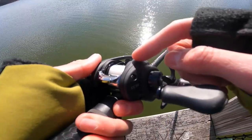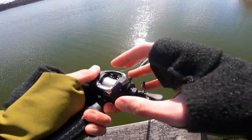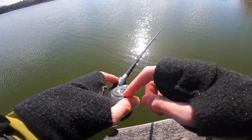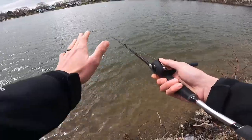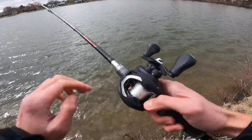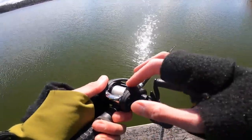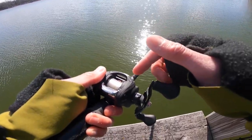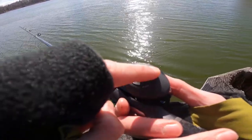I don't have near enough line on here, and I'll be completely honest — the other day while I was testing it I was really pushing this thing, and I cast it directly into the wind really hard on really low brake settings, and I had a mad backlash. I had to cut out a bunch of line, but I'm just going to keep testing it with the line that I have on there. This line is 10-pound Sunline Fluorocarbon — I think it's the Super. I backed the brake off a little bit, probably about a third of the way from free.